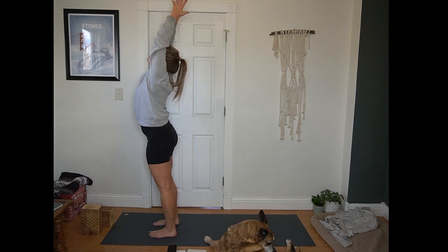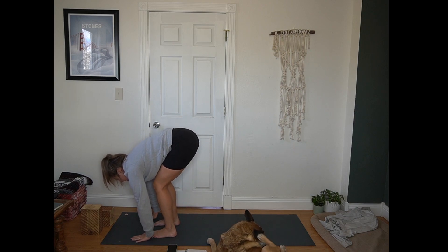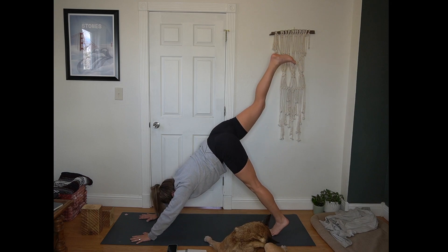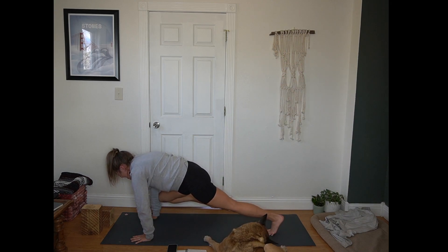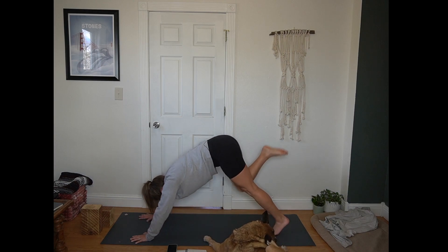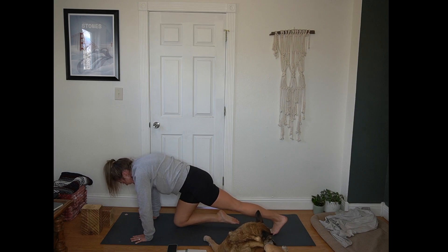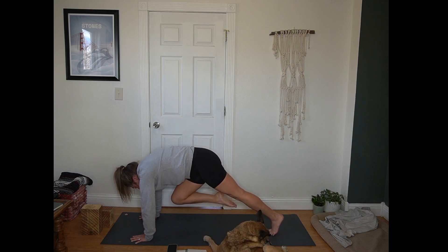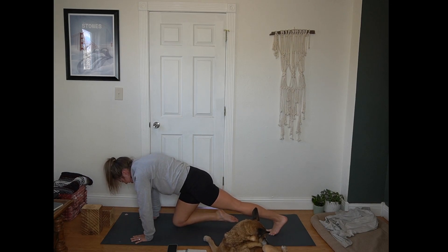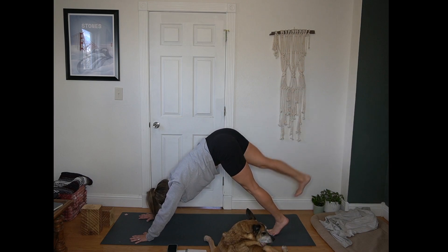Inhale, arms reach up, look up. Exhale, hinge at your hips, forward fold. Inhale, a half lift, flat back. Exhale, plant your hands. Step right back to down dog, hips stay lifted. Inhale, sweep your right leg up towards the sky. Exhale, right knee to right elbow. Inhale, back to three-legged dog. Exhale, right knee to left elbow. Inhale, three-legged dog. Exhale, knee to nose — cheetah pose. Pause here. Inhale, drop that right knee to the mat, tap it. Exhale, pull it into your chest, rounding the spine. Twice more — inhale, tap the knee. Exhale, knee to the chest, press away from the mat. Back to three-legged dog. Exhale, right foot back to the mat.